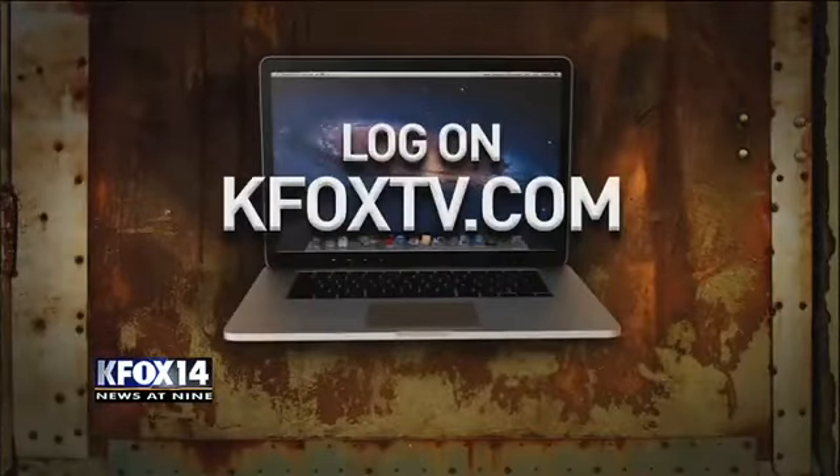For more information on becoming part of the Golden Age program — which is available on both the east side and the west side — go to KFOXTV.com and click on the community tab. That's also where you'll find past Carpe Diem segments available for immediate streaming.